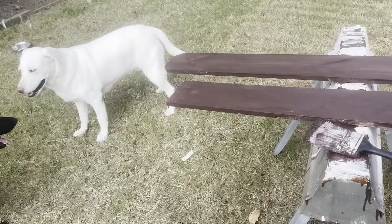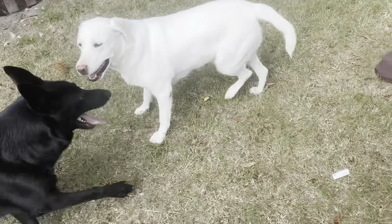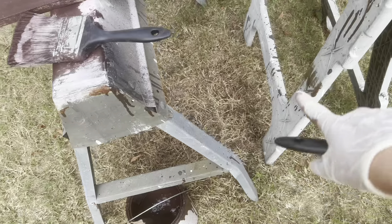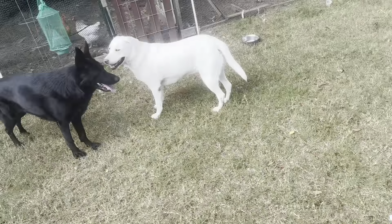I'm painting these fence boards because we're going to redo that fence over there. The other day I was out here painting fence boards, and you can see right there, I tripped over and spilled almost half that bucket. Bob was so mad.